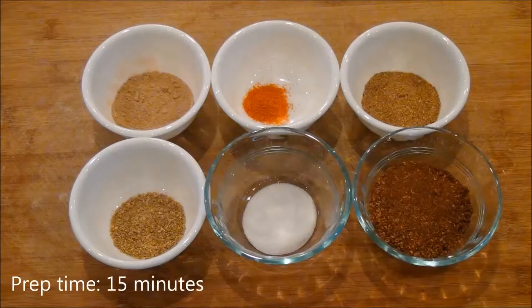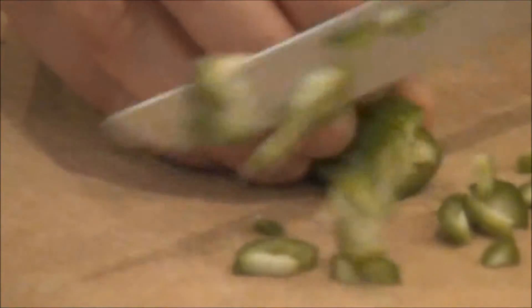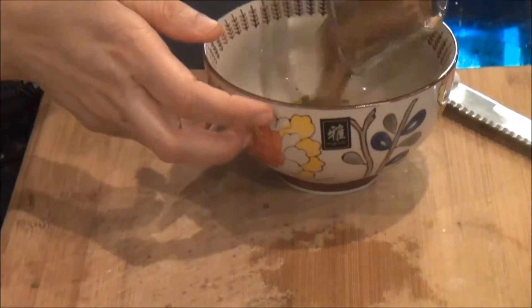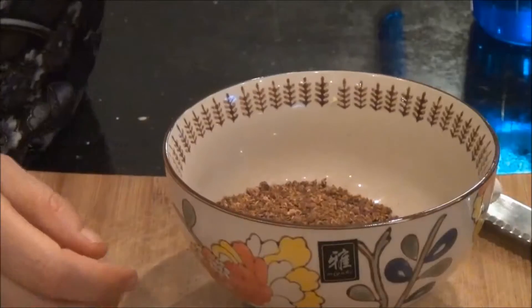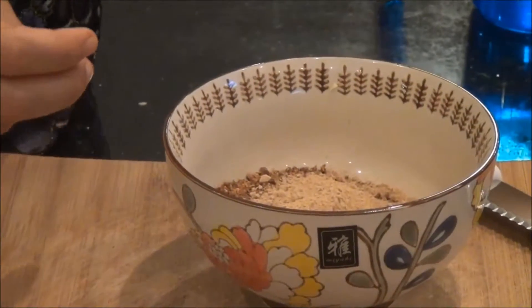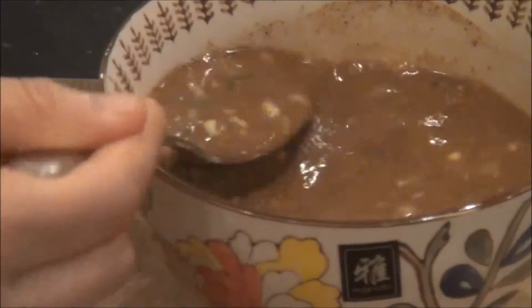Step one would be to measure out all dry spices. Chop the green chili finely. In a small bowl, soak the anardana, green chili, and amchur powder or tamarind paste in half a cup of water. Set aside.